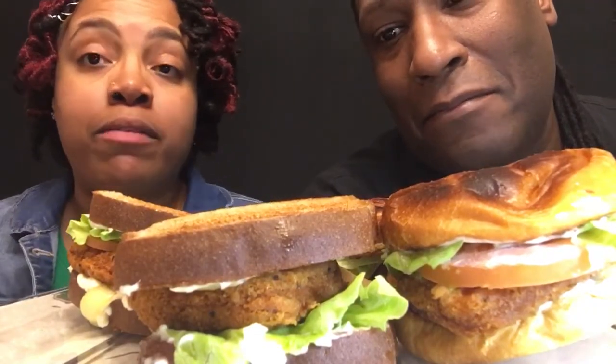Hey guys, what's going on! Today we're having chicken sandwiches and a side — Jenna will show you the side. Before we get started, you know what to do: thumbs up this video, subscribe if you haven't already, hit that notification bell. Also, check out our community board — we post things there, you guys can rate it or comment. It's another way we can get to know you guys.